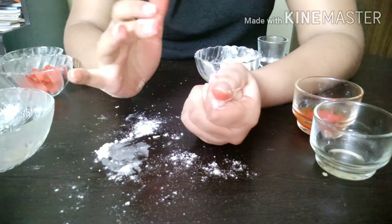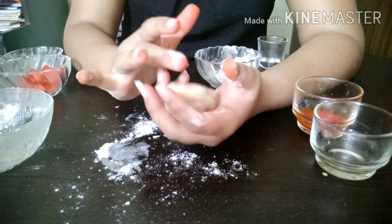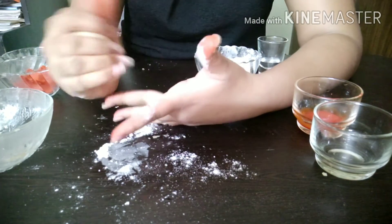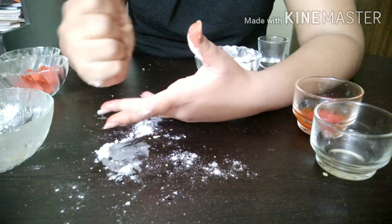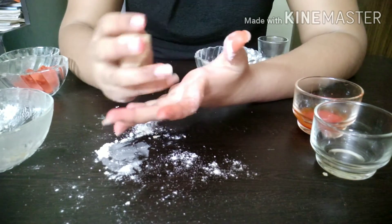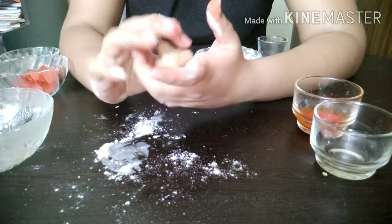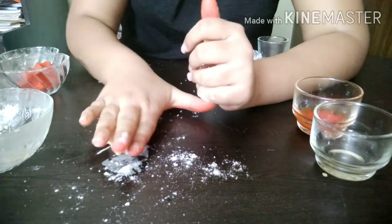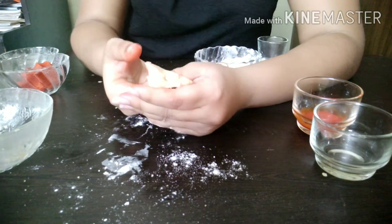You need to play with this dough for some time like this — it will become a bit soft. Now you can see our dough is ready. Now let's add some color to it.